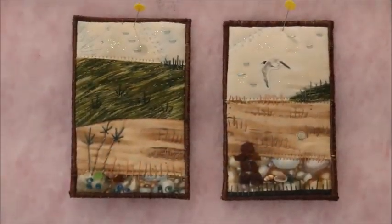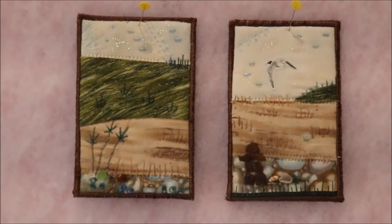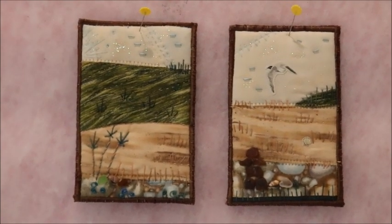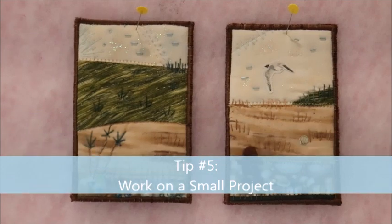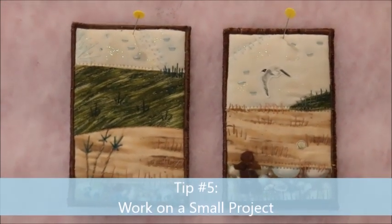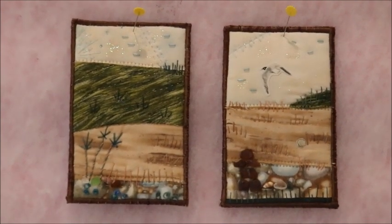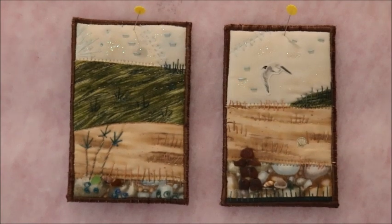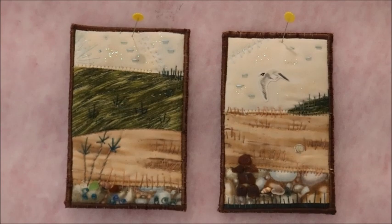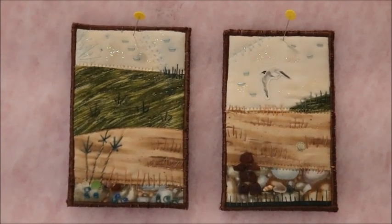Speaking of quilting, I often work really small with my quilt projects. These two pieces are very small — they're four inches by six inches — and sometimes having a really small project to work on helps carry you through a time when you don't have time to set up a big project. A few of these small projects have really carried me through this time when I haven't been able to be overly creative, and I will do a video showing you more about creating these pieces.